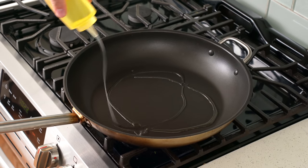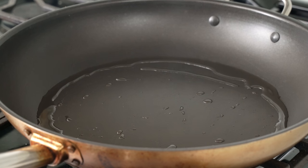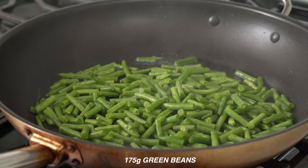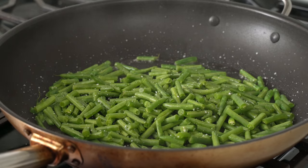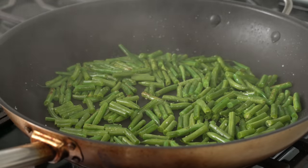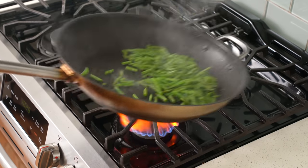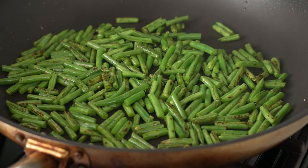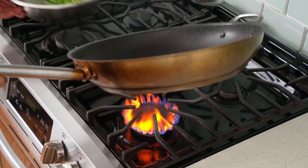Once the pan is preheated, I give it a good long squirt of high smoke point oil — peanut oil, about 20 to 25 grams. Once it's shimmering, in go the green beans with a modest pinch of salt. I'll stir pretty often. The goal is to get them about halfway to tender while getting a nice char on the outside — about three to four minutes. Once they're just as tender as I'd like with a nice kiss of char, I scoot them into a medium bowl to hold while I finish everything else.